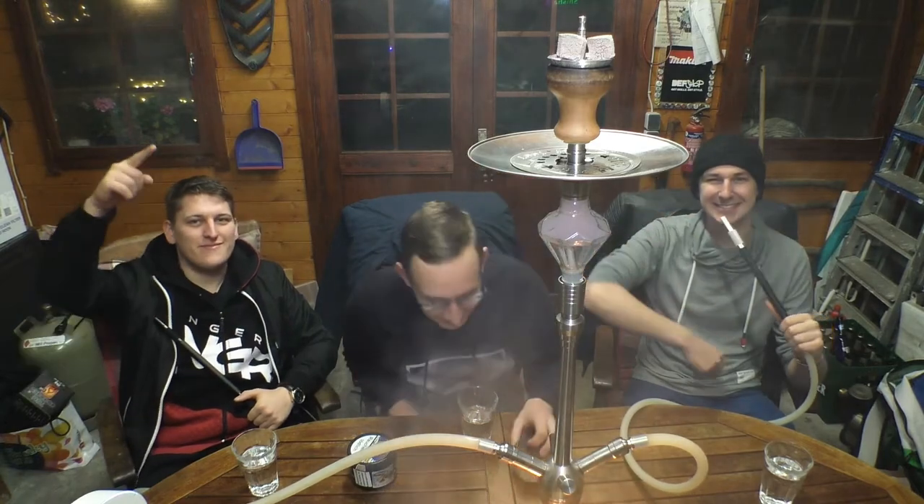Yo Leute! Herzliches Willkommen zu einer neuen Runde Shisha Team hier bei uns beim Shisha Team.